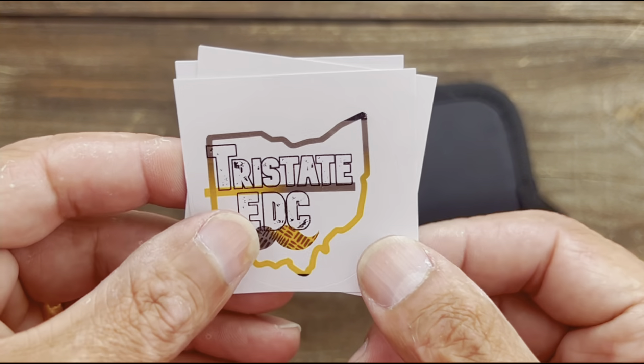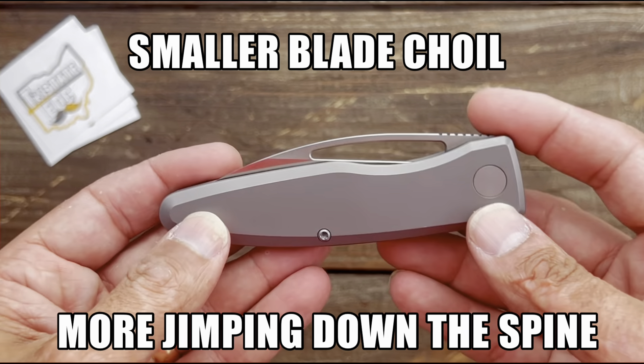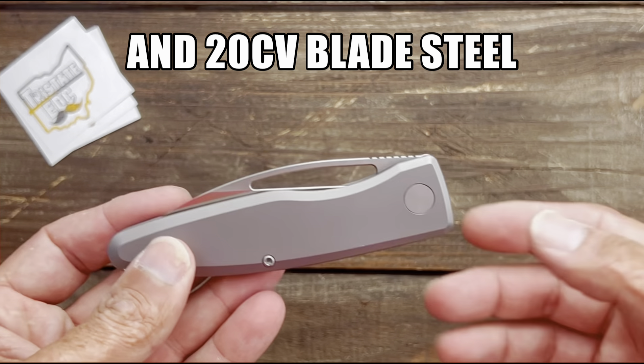This is called the Warning Tack. The Warning Tack is brought to you by custom_EDC_knives on Instagram, and this is still a prototype. I think the OEM is Best Tech Knives, or at least that was the case last time I talked to him. There are some changes that'll be made before the final production.